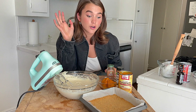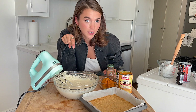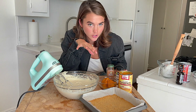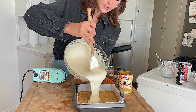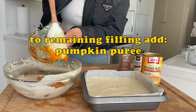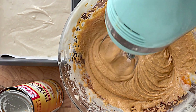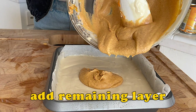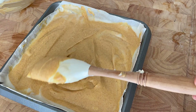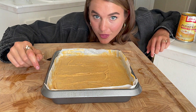By now your crust should be out of the oven and cooled down. We're gonna put about two-thirds of this cream cheese mixture on top. We have our cheesecake layers done. I'm gonna put this in the oven for 30 minutes.